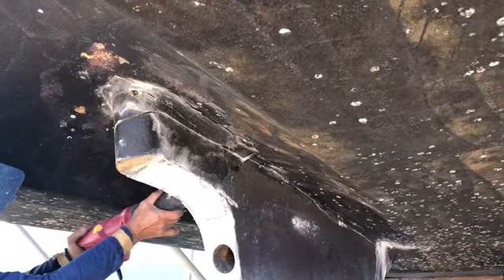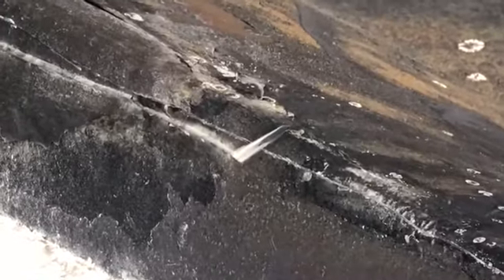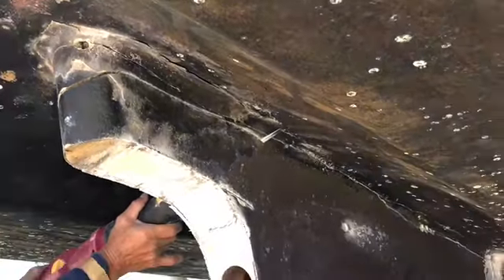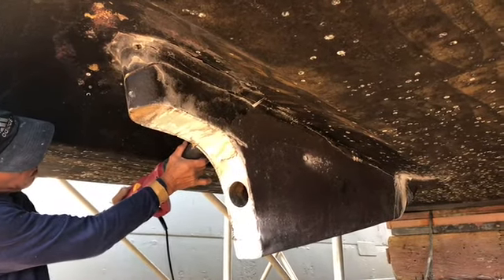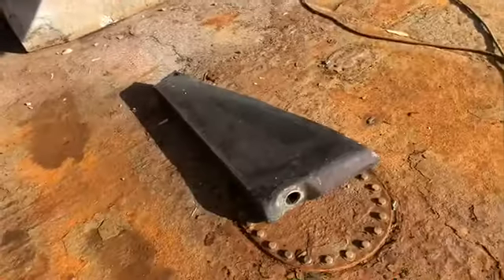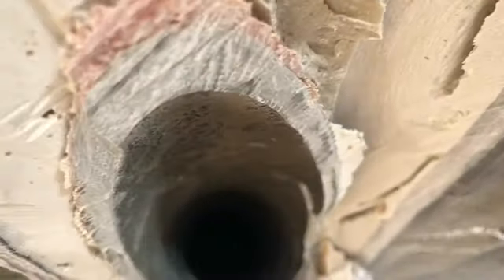Today was a day of taking the skeggs off. You can see one on the ground there. Cut off the bottom — there's your stern tube. You can just see the bearing in there. This one's about three inches away from the bearing.